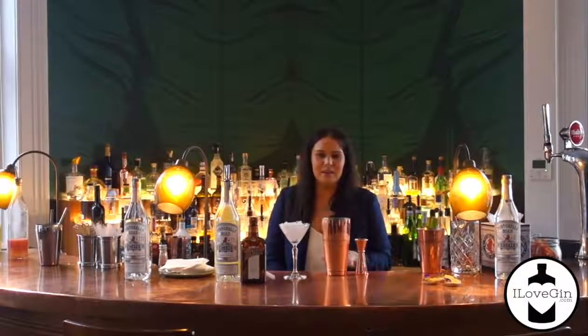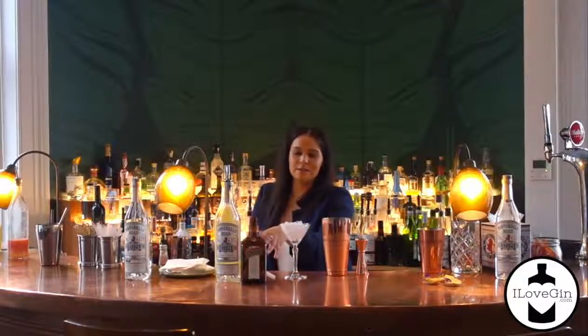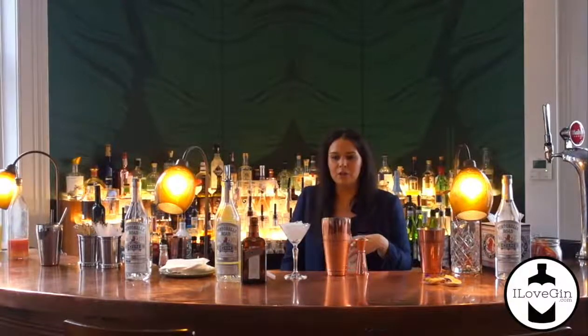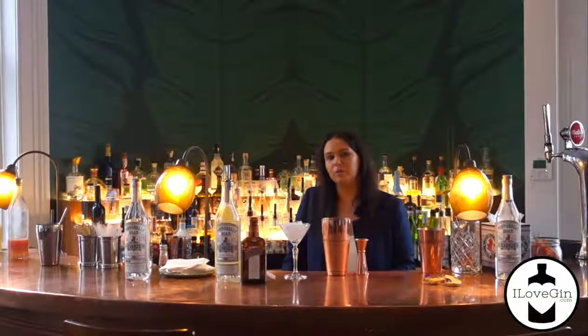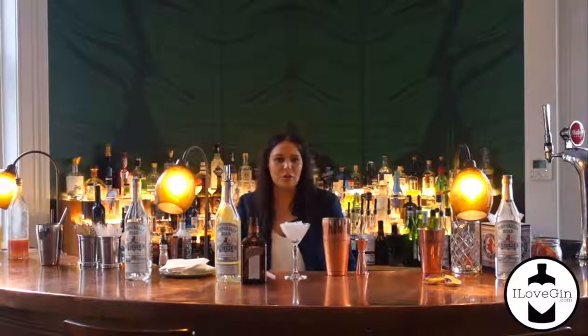Hi there, I'm Jodie and today I'm going to be making a breakfast martini with the Portobello Rouge gin. When I first started to think about the recipe, I wanted to bring out the perfect serve. When you serve Portobello Rouge, the perfect serve is with a twisted grapefruit. So I've used that as the key citrus in the drink and I've made a grapefruit curd to go along with it.